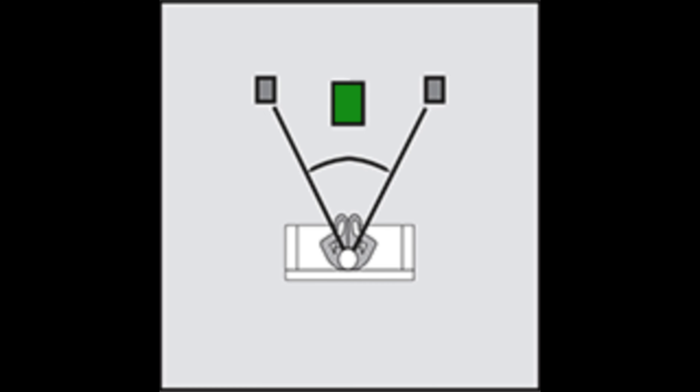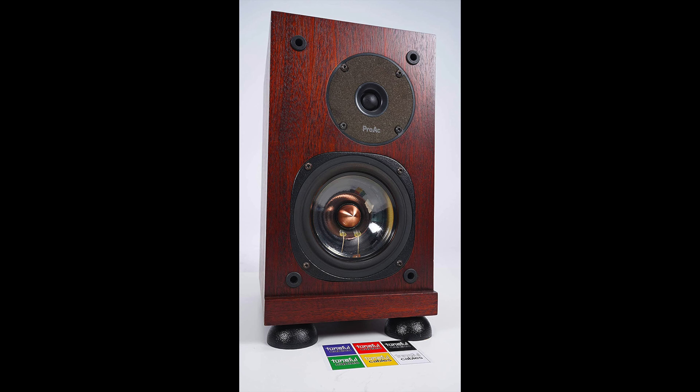Ideally, having it in the middle of the room isn't perfect, but if it's late at night and you don't want a lot of vibration, having it closer to you with the volume a little lower will help mitigate it. Combining that with sound isolation clips on the bottom of the subwoofer will go a long way toward reducing that vibration.